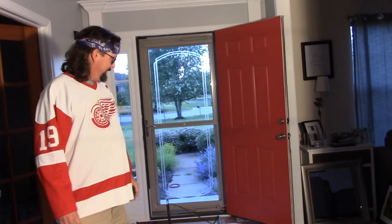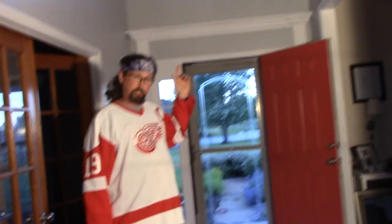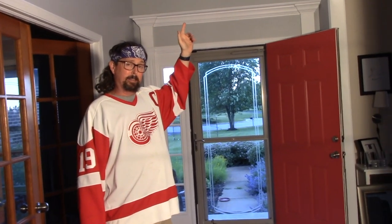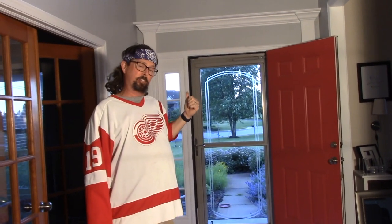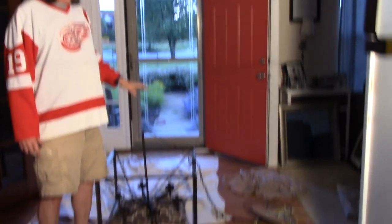Well, I'm gonna show you. First of all, I had to go up into the attic — I'm gonna take you there in a little bit — and I had to disconnect the prior chandelier, hook a rope to it, lowered it down, and threw it in the garbage. Now I have this new one and I'm gonna rig it up.